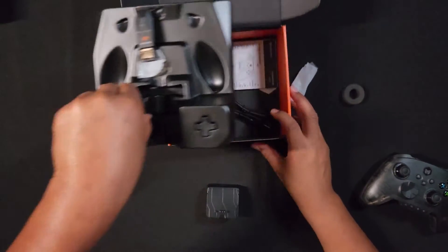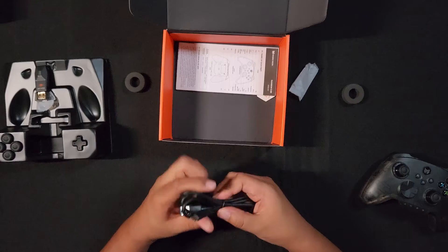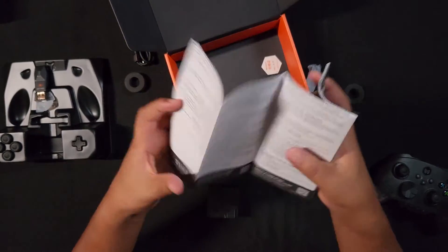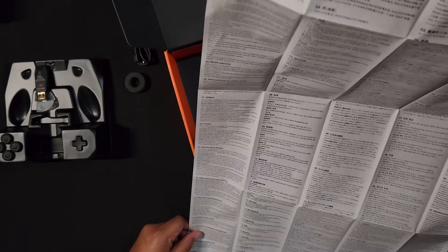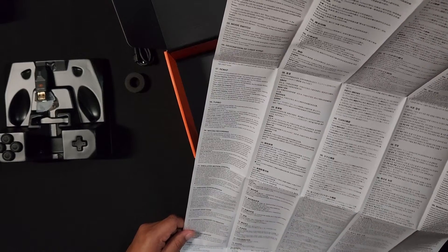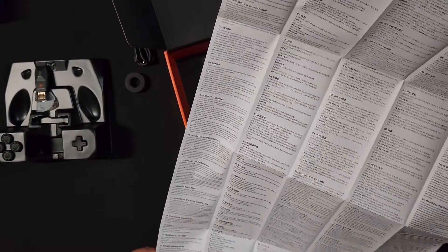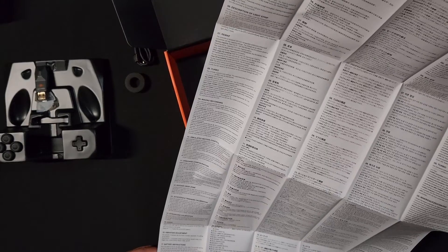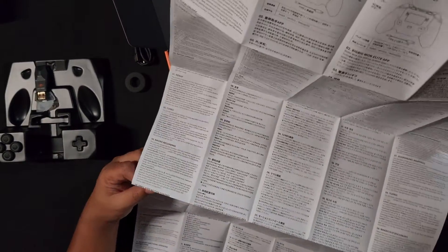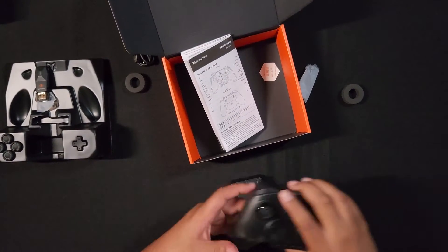You also get a USB-A to USB-C cable, looks like about three meters. And you get the pamphlet, which covers how to connect the controller, switch modes, description of the light strips, remap, turbo, macro recording, simulate motion controls, on-board configuration, joystick dead zones, trigger calibration, gyroscope settings, audio vibration adjustment, battery instructions, and tells you to download the Big Big One Assistant app.